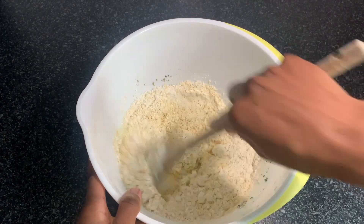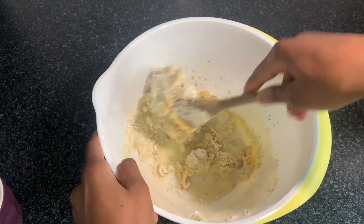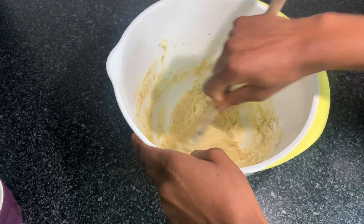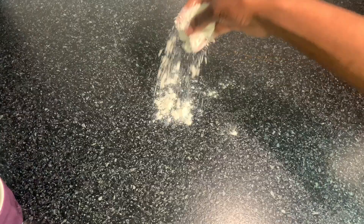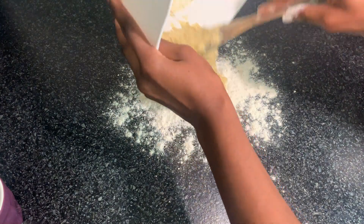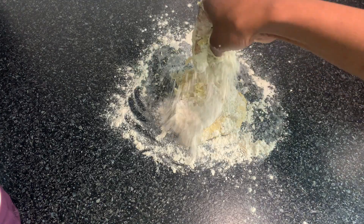I'm going to add water and mix it until I get my dough. The water is too little so I'm going to add more water. I'll keep on mixing it, then spread some flour on my kitchen counter — please make sure your kitchen counter is very clean and neat.